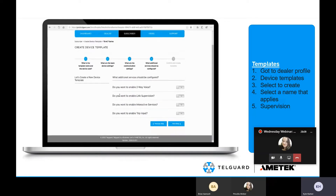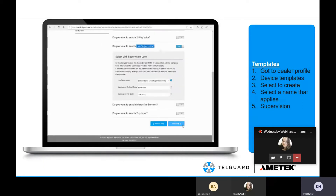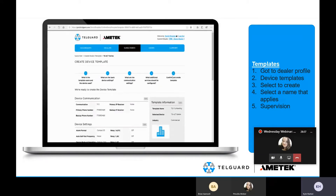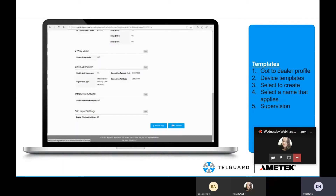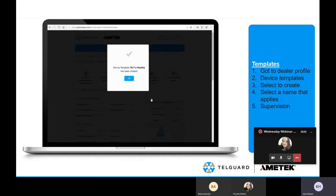Then you get to the section asking about two-way voice, link supervision, interactive services, or the TRIP input. Link supervision is going to be the main purpose here. You can select ULC 180-second supervision, and checking the boxes below will give you default restoral and fail codes based on the format — which you can customize as long as you use the correct length code. Once you've verified the template is set up as you'd like, you create it and get a prompt confirming it was successfully created.